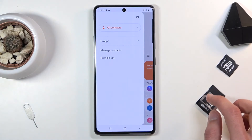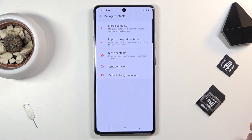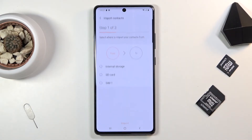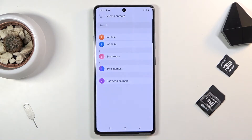From here, go into the three bars, then Manage Contacts, then Import or Export Contacts, and then Import Contacts. Choose SIM card from here and this will automatically show all the contacts that are on your SIM card.